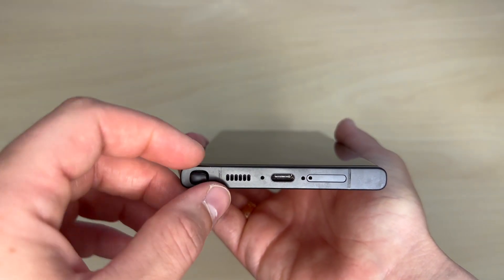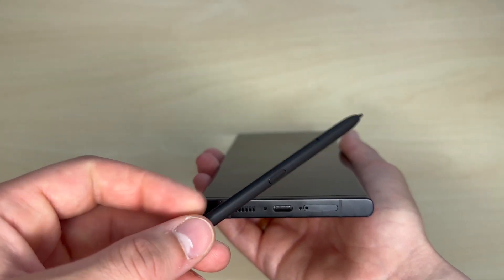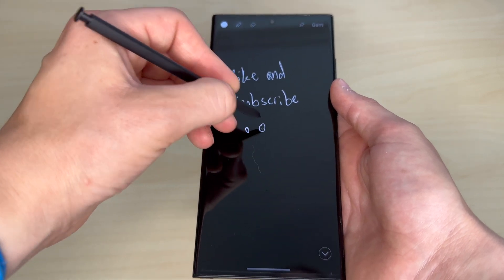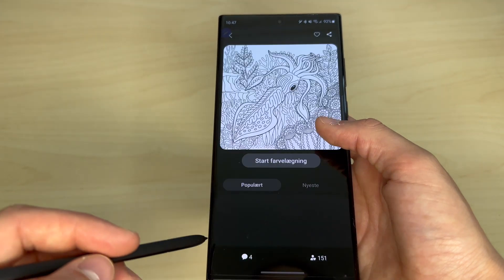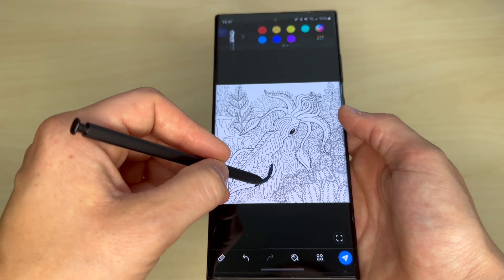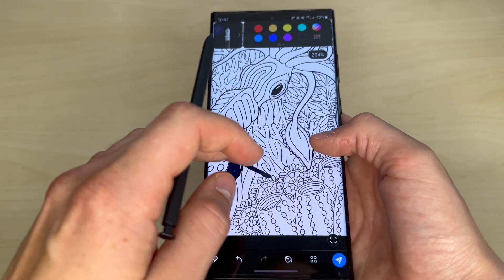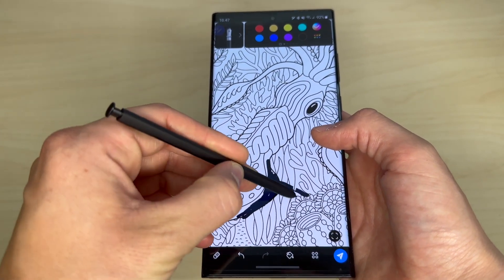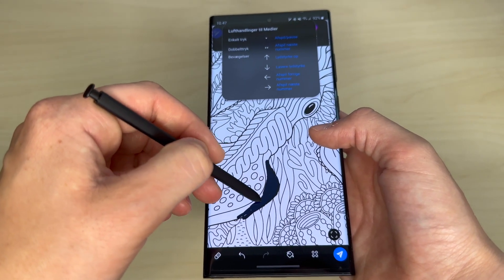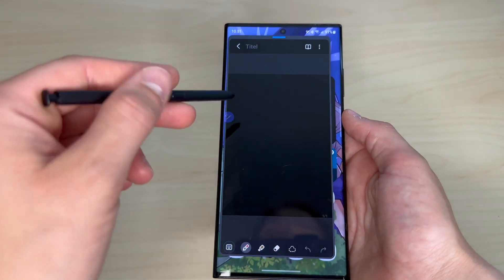The S Pen is one of the most underrated features of this phone. I love the fact that it just lives inside the phone, so I'm able to access it quickly wherever I am. I use it to jot down a few notes while at work, write a grocery list, sign documents, and occasionally even use it to relax and do a bit of coloring through Samsung's coloring app. The latency of this S Pen is only 2.8 milliseconds, which is insane — especially when you consider that Apple's Pencil Gen 2 has a latency of 9 milliseconds. This S Pen is super responsive and is the closest thing to writing on paper that I've ever tried. It also makes this nice sound when writing, which only adds to the immersion.